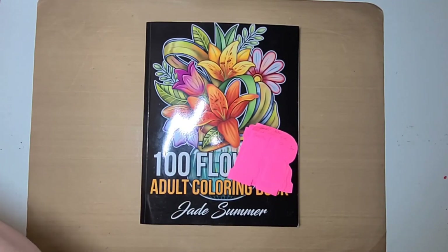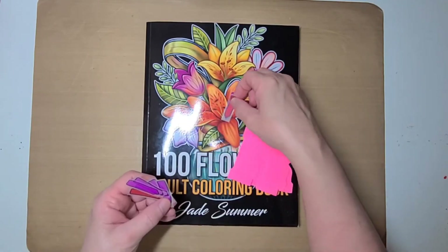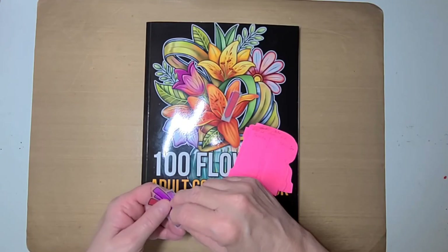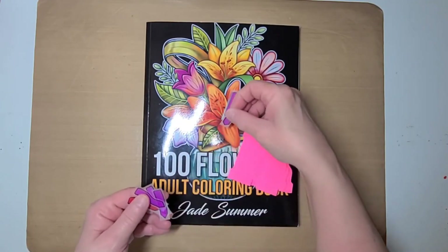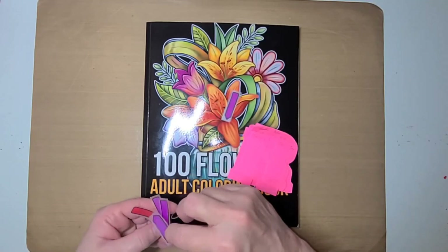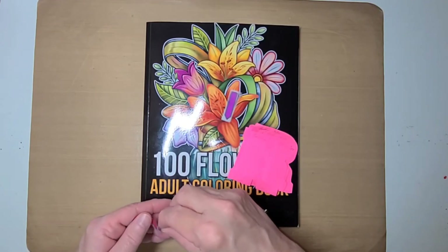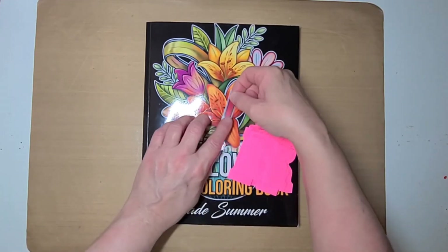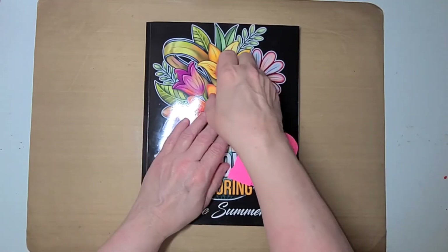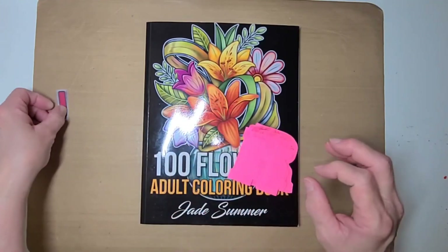I've got quite a few of these — seven, eight, nine, ten, eleven, twelve, thirteen, fourteen. Fourteen! So I only got 14 pages done this month. Last month I did 20-something, but I only got 14 this month. That's the way it happens sometimes when life gets busy.